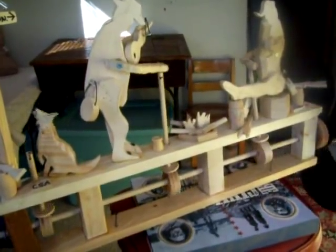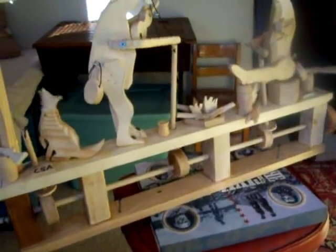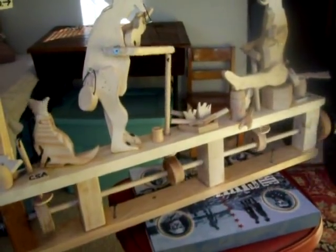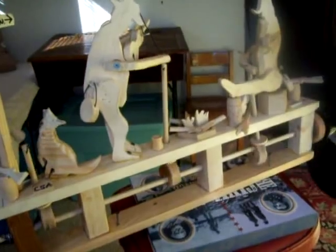Now keep in mind I'm turning this very, very slow. Look at that propeller — very, very slow with two fingers. This thing is going to be spinning in the wind and you're going to have a lot of movement here, a lot of action. And when it's all painted up, I think it's going to look pretty darn cool.